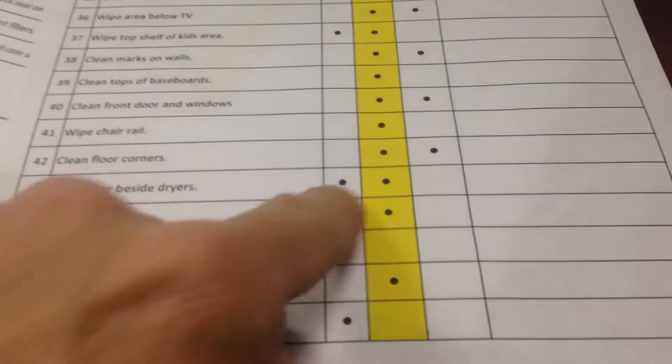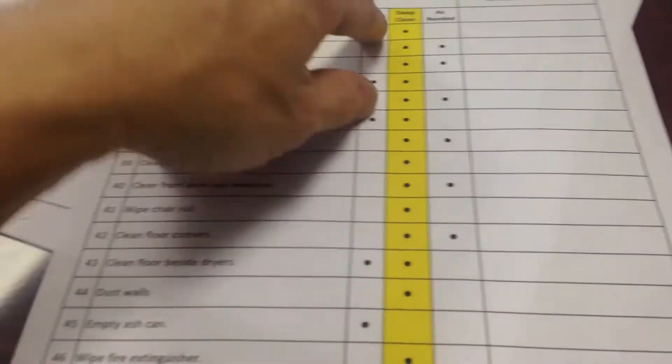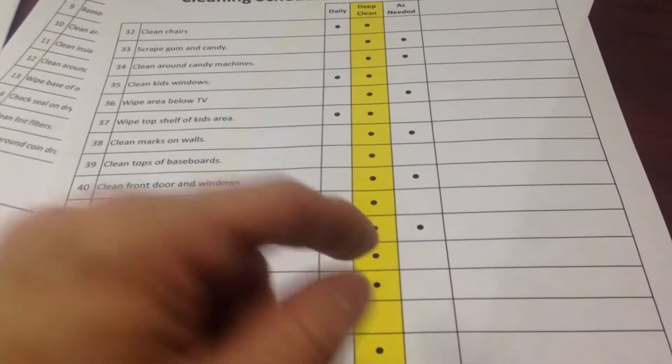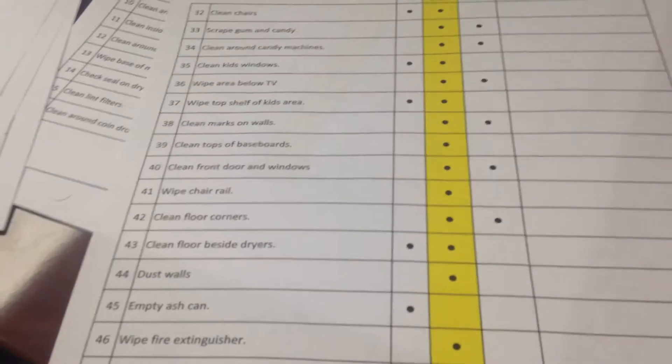For example, cleaning in the floor corners — that's deep clean and as needed. If somebody's doing it daily they should keep an eye on it, but it's part of the deep clean. If they're all clean, you're good. It's done as needed, so if there's nothing to clean, there's nothing to clean.